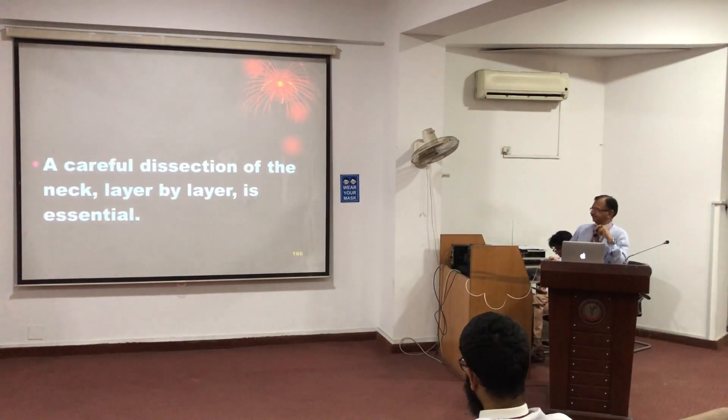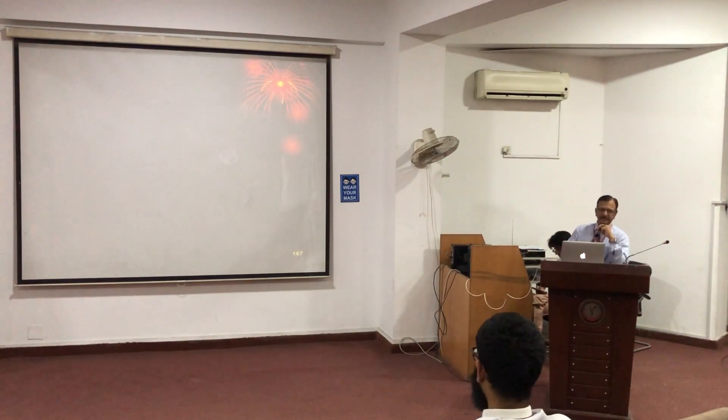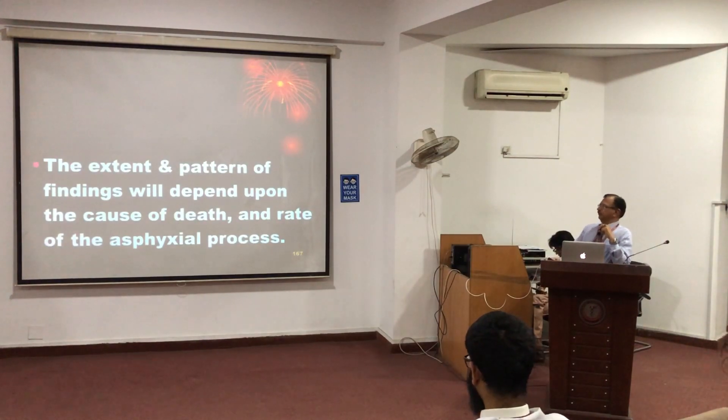Regarding the post-mortem findings, similar to in-hanging, a fine layer-by-layer careful dissection is required. For that, we open the head or the chest, both one after the other, and the blood from the body is drained so that a clear, clean cut field will be obtained.